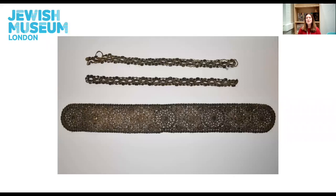Hello! Welcome everyone and thank you so much for joining me for this week's Object Talk. My name is Maria and I'm the Collections Engagement Assistant here at the Jewish Museum London.